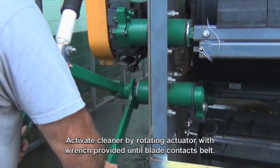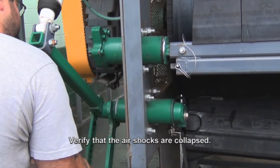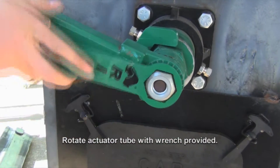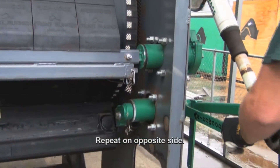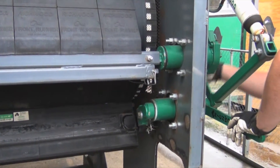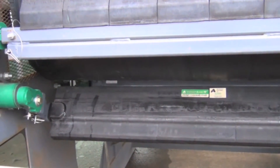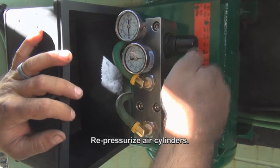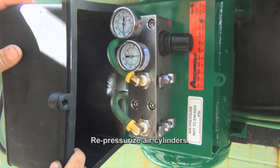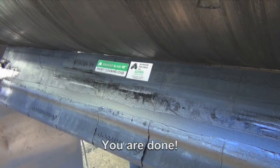Activate cleaner by rotating the actuator with wrench provided until blade contacts belt. Verify that the air shocks are collapsed. Check for teeth engagement of clutch plates. Rotate actuator tube with wrench provided. Repeat on opposite side. Re-pressurize air cylinders. You are done!